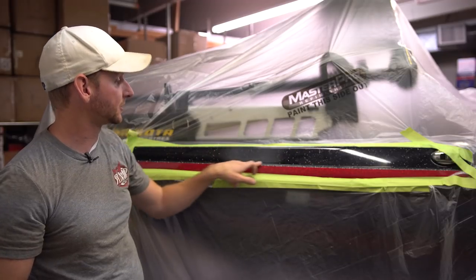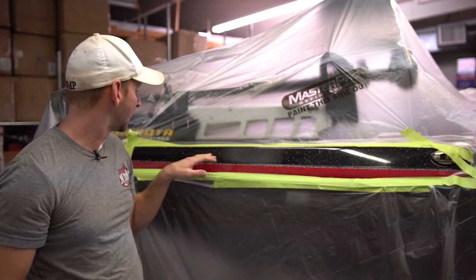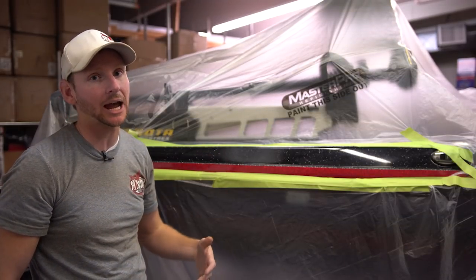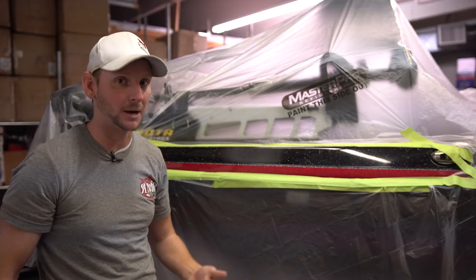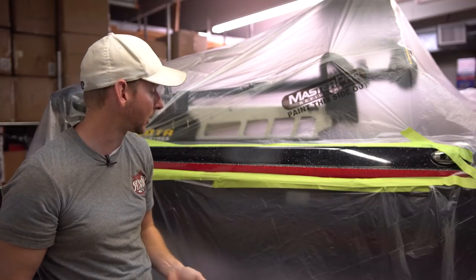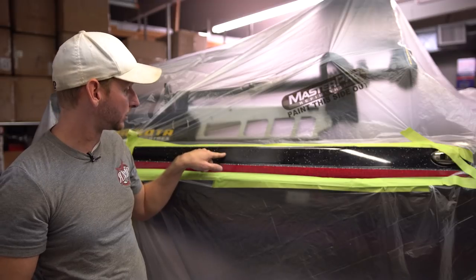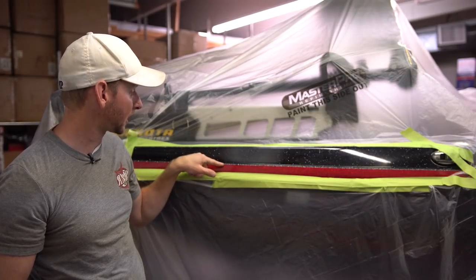As you can see on this boat, we've got a haze right here, so we're going to be respraying the black metal flake. A lot of people will see this color and say it's a solid black with just a little bit of silver metal flake, but it's actually black metal flake with some silver flake mixed into it. This boat has red metal flake, black metal flake, and two silver pinstripes on the bottom and on the top.